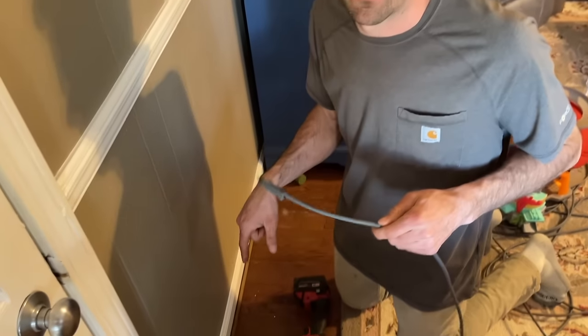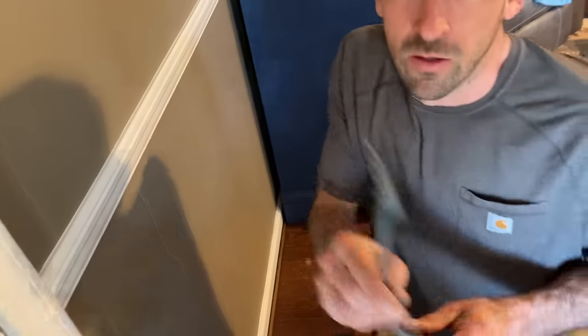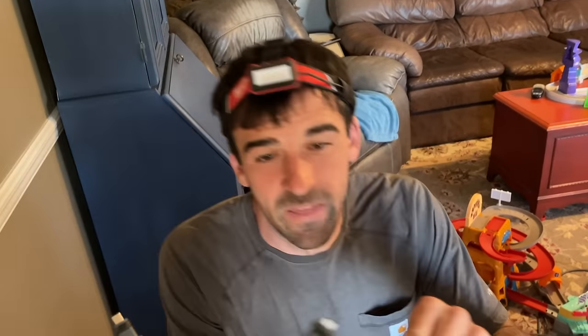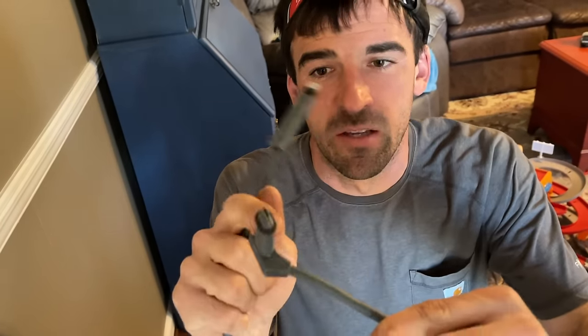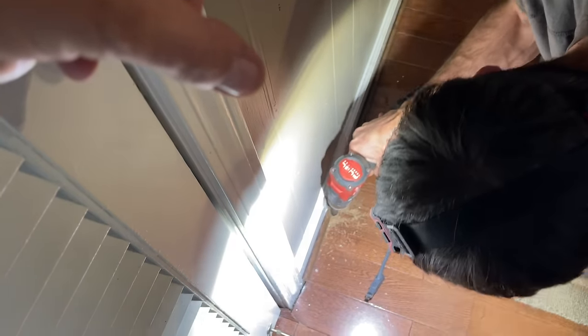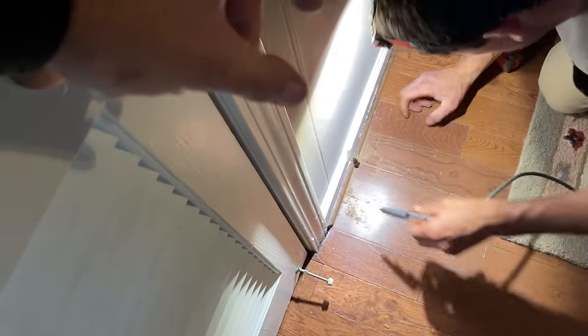We decided to run the cable through a hole in the floor where there used to be a gas line. We're going to drill it out a little bit more, go under the house and back up to the satellite. This end plugs into the actual satellite dish, and this other end plugs into the modem. So we're starting from inside, going from the inside out — that plug-in is easier to get through the hole since it's straight.